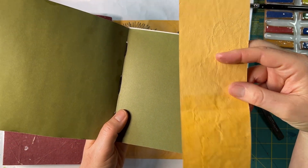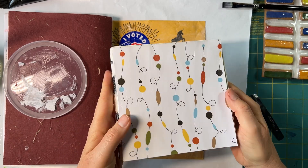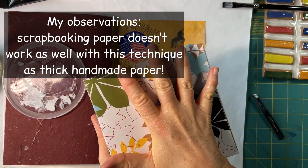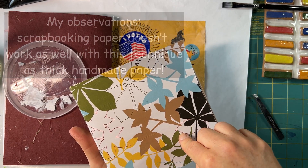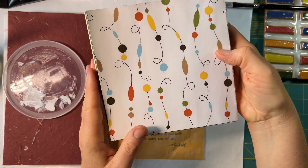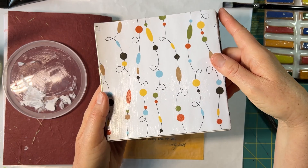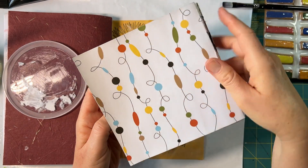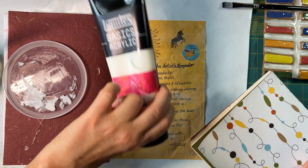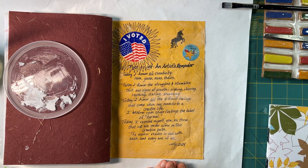These papers don't come with labels telling me the GSM — how heavy or thick they are. This particular paper, while it did respond well enough to the heavy gloss gel, did leave some warpage. I pressed this sketchbook under heavy bricks overnight after the heavy gloss gel was fully dried — not before, because then I would have had bricks stuck to my sketchbook. I'm pretty happy with it, but it did let me know that different papers will respond differently.